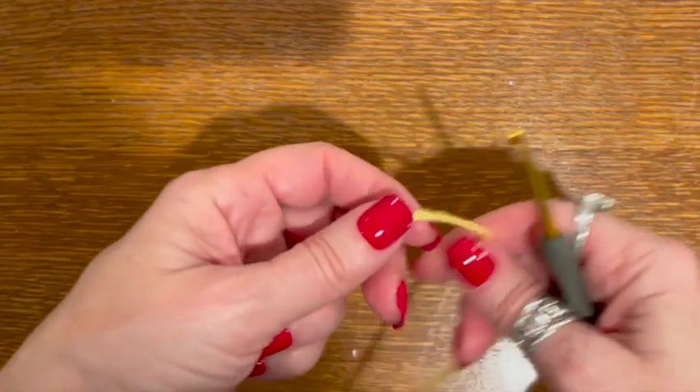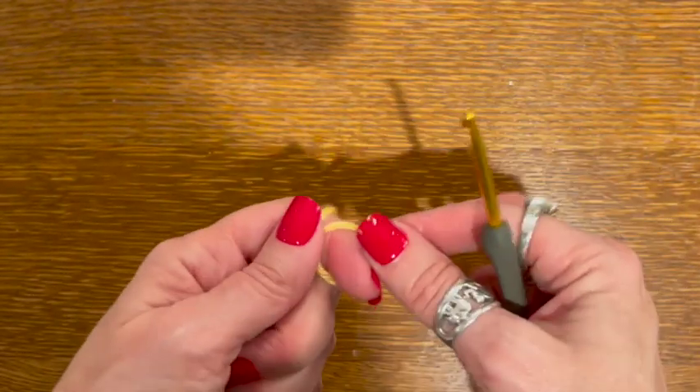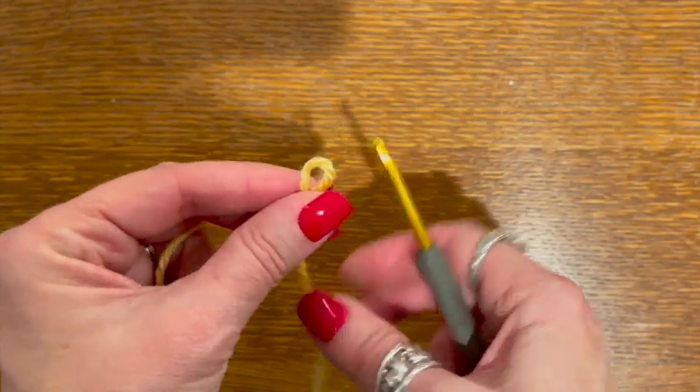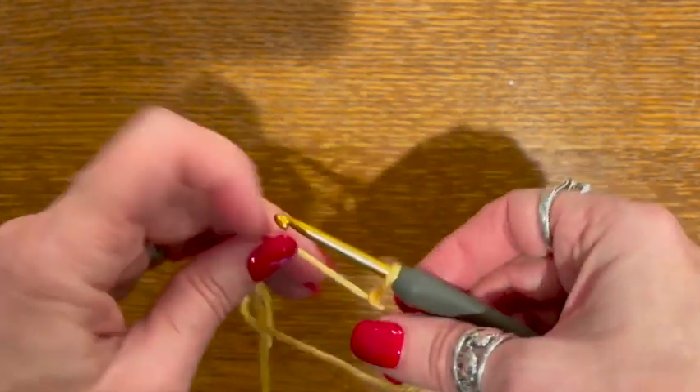Okay, so to start we are going to make our slip knot and chain 20.